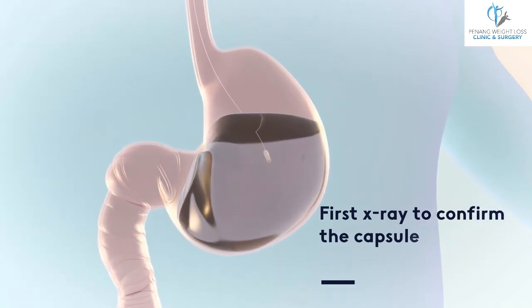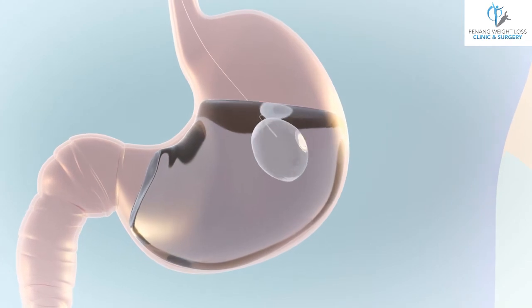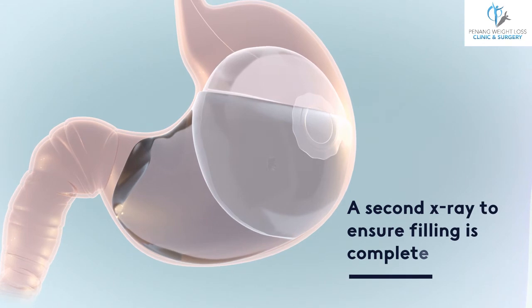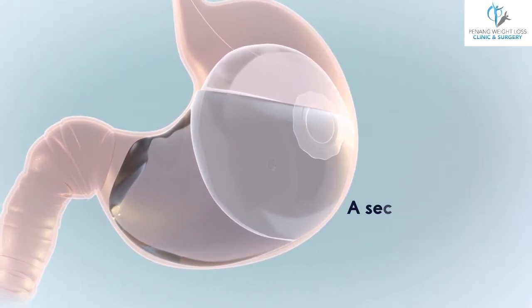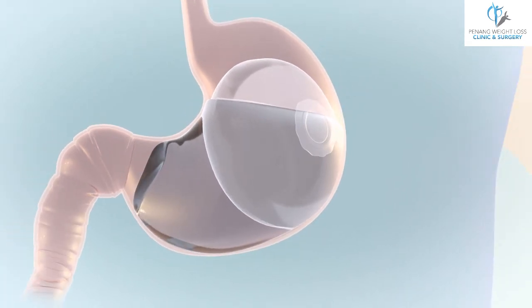Once in the stomach, the vegetarian capsule degrades and the balloon is filled with 550ml of water. Then a second x-ray is taken by your healthcare professional to ensure filling is complete. The full balloon is roughly the size of a grapefruit, and your healthcare professional gently removes the catheter from your mouth.